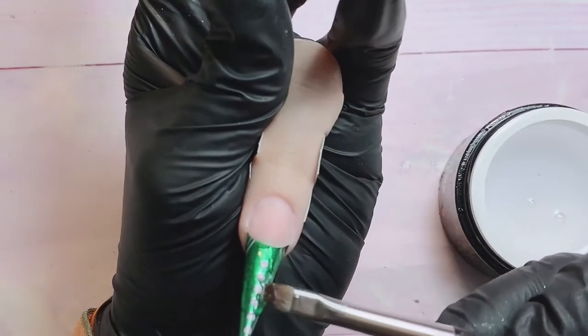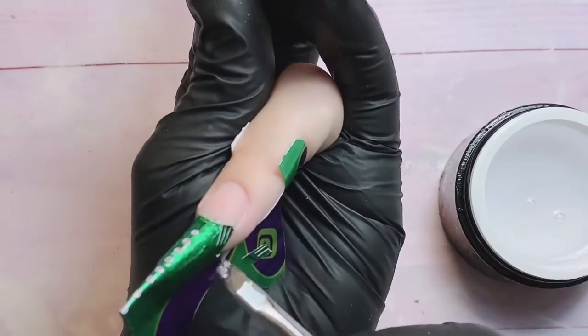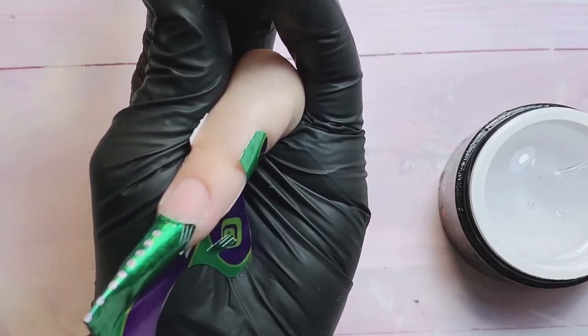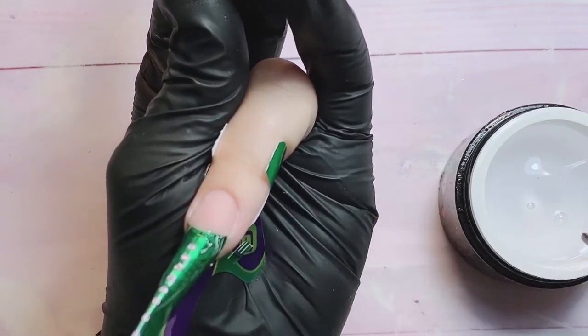It should be very thin — remember that — otherwise your nail is going to be so thick. And remember, we're building 3D color blocking; these two techniques together means it's going to be a thick nail.